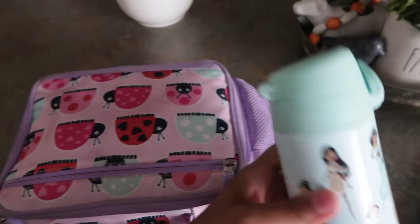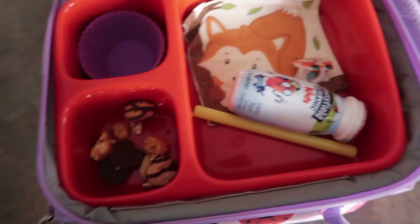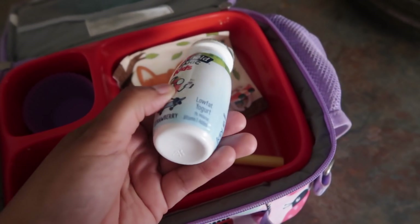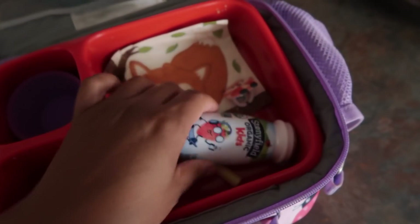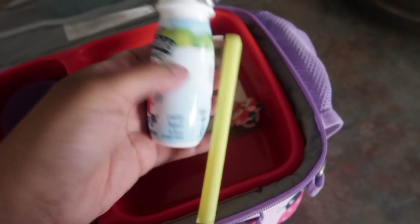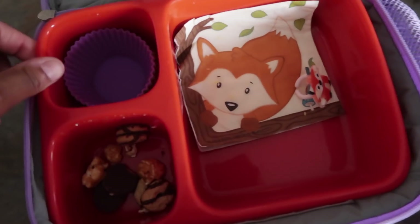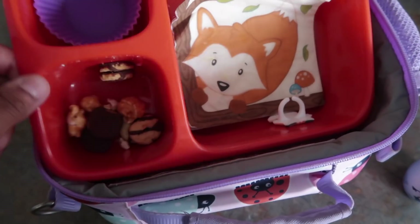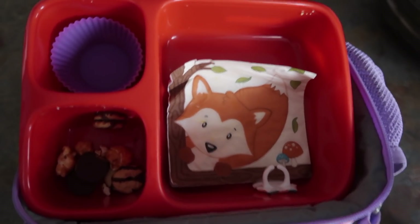We're back — Halo drank most of her water and she ate her snack. For some reason she's not drinking the yogurt milkshakes — I don't know what the deal is, but I have a whole carton she's going to have to eat. She did pretty good though — she ate her sandwich, she ate her fruit, and she ate some of her trail mix. We'll see you in the morning.